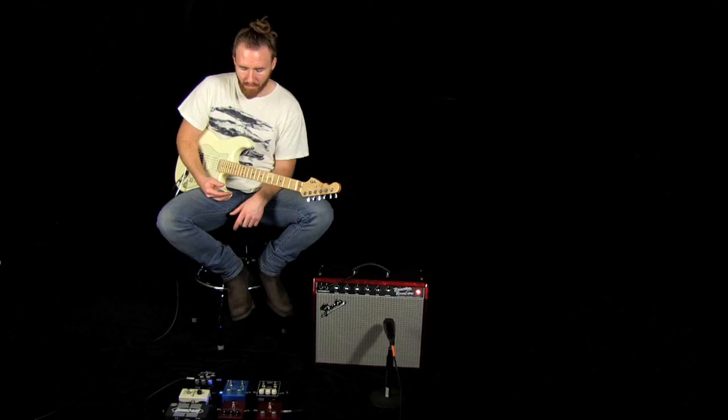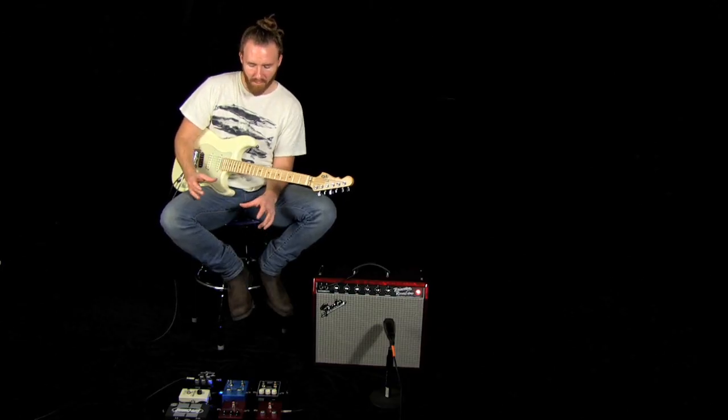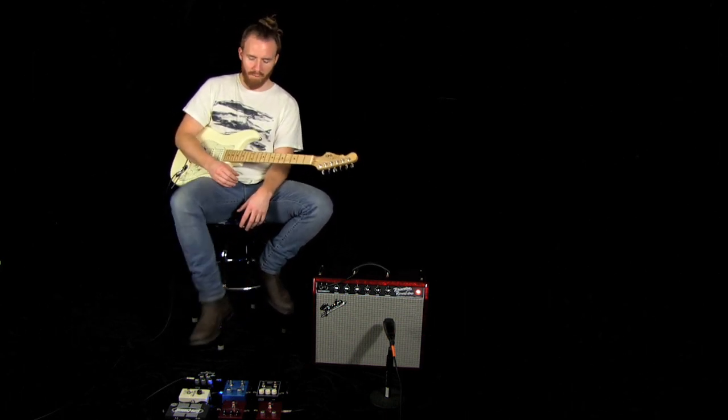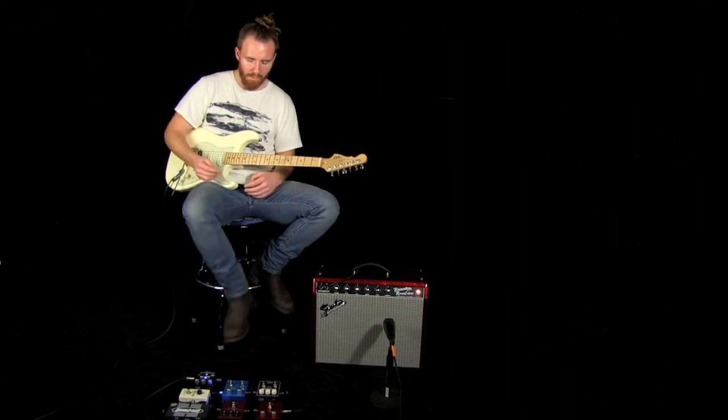Up next is the Blacksmith Distortion. This is BBE's distortion pedal, kind of based on a '69 Plexi. What you've got is pretty standard controls: gain and volume, bass, middle and treble. Great for kicking into your tube amp — if you've got a tube amp this is a great lead pedal.